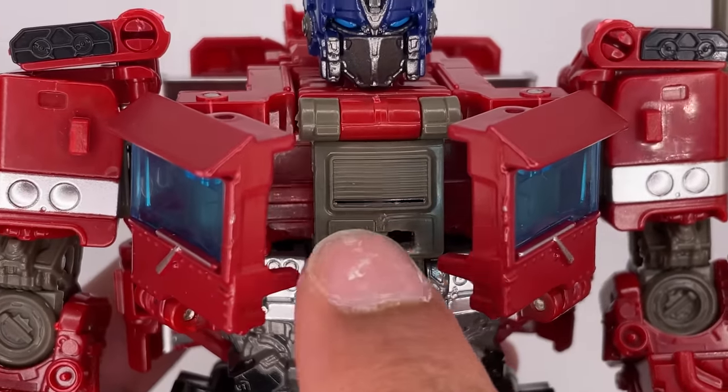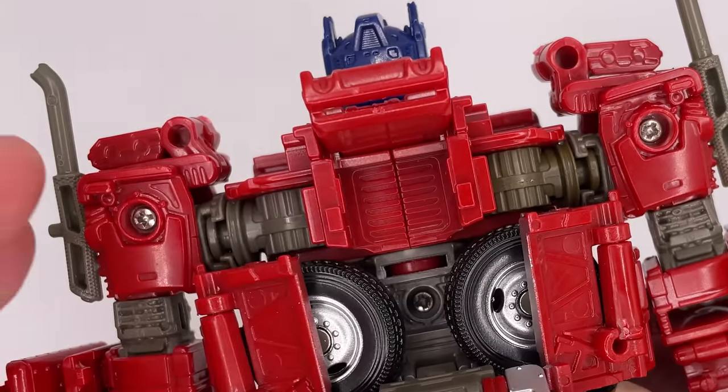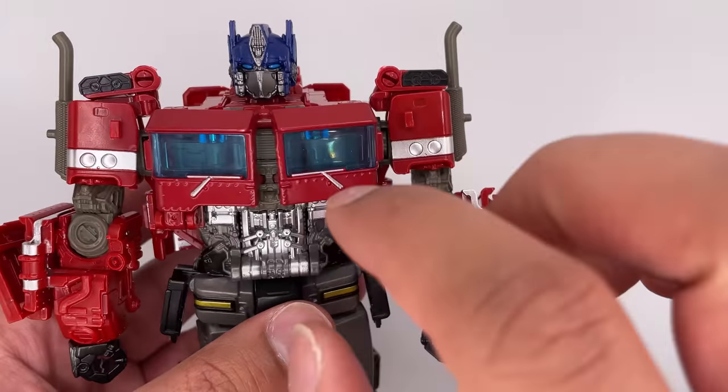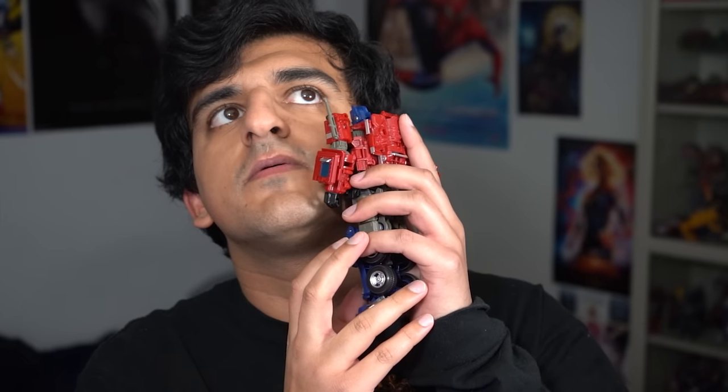This figure has so much detail on it. If you open up his chest, there's a small amount of detail on this part. And at the back, if you remove that, there's what looks to be like an impression for a grill front piece. Also, the box isn't lying — there are die-cast parts. These chest pieces are die-cast. And that's the only place I can tell.